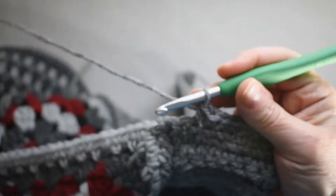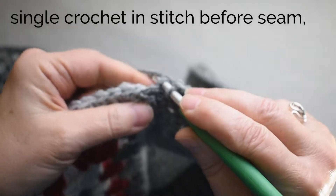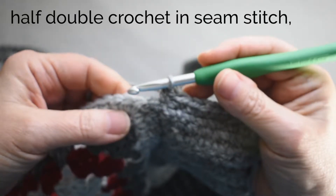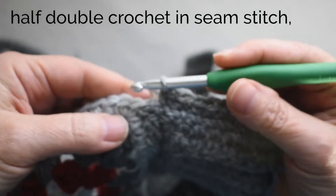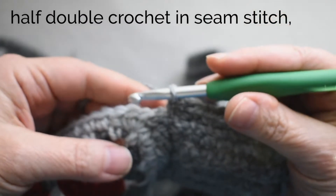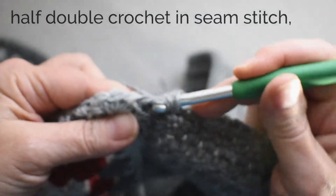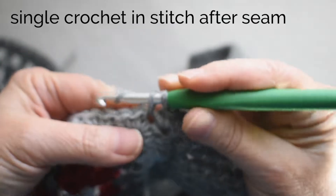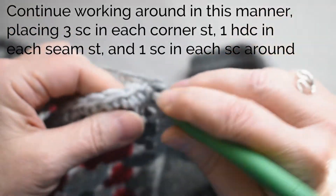When I come to the seam where I have two squares joined to each other, I'm going to work a single crochet in the last stitch of the first square, and then work a half double crochet into the seam stitch between those two squares. A half double crochet goes down a little bit further, which will help me have a straight line across that seam. Then a single crochet into the next corner stitch of the next square, and work single crochet under both loops of each edge stitch across.